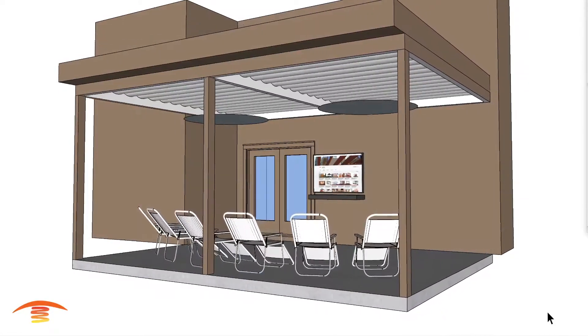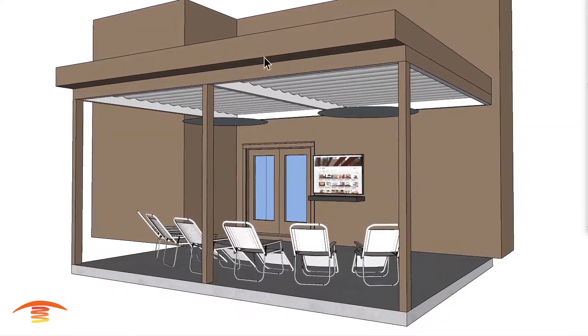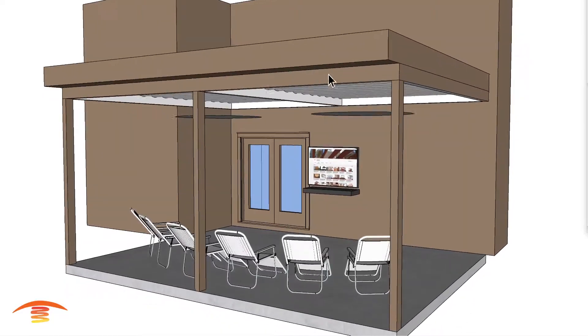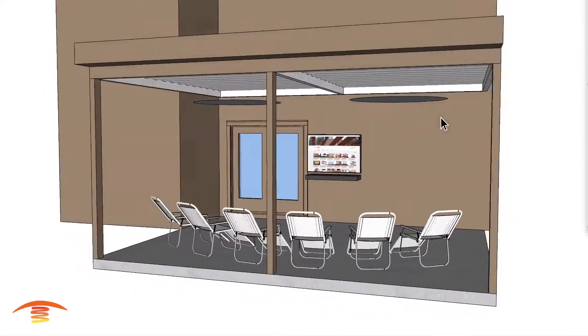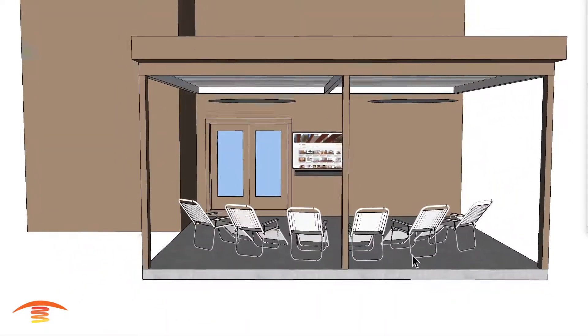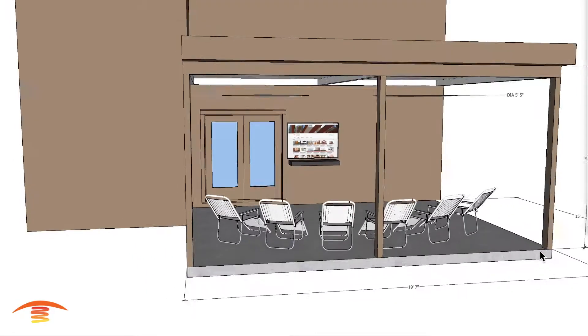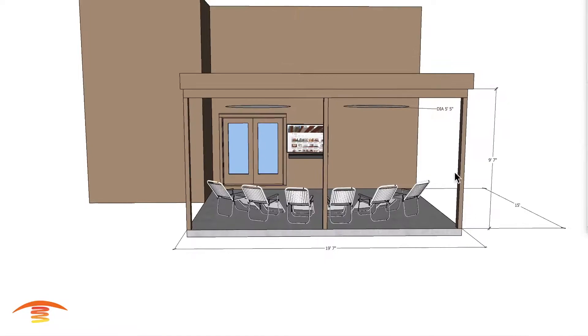Here we have this residential application. What this is here is actually a deck. There's an upper floor here that's being occupied for other purposes, but the main thing they want to do is heat up this lower section here. Let's go ahead and look at the overall dimensions first. I have 19 feet 7 by 15 deep.